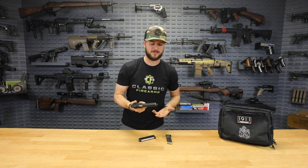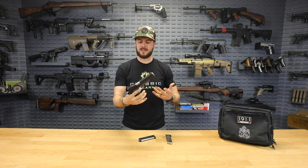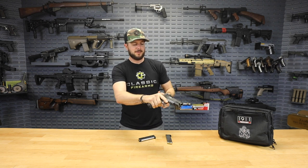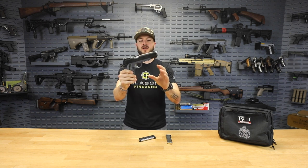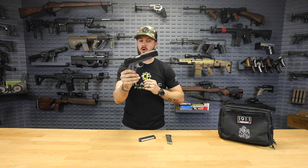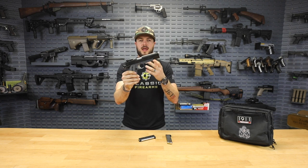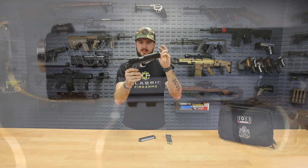I'm a fan of 1911s — I love the history and culture behind them. They receive a love-hate relationship on the internet, which is completely fine. Everybody is entitled to their own opinions. But ultimately what you've got is a now over-century-old design that has been modernized by Springfield and applied in a more tactical role.